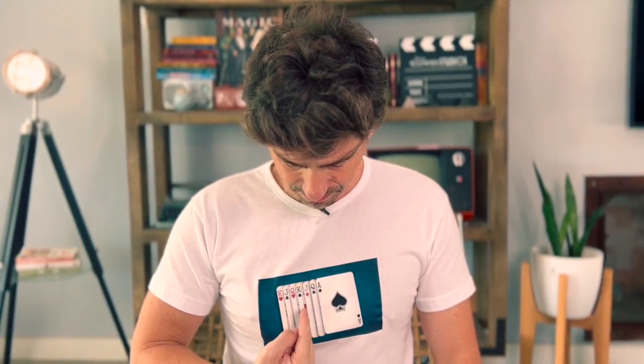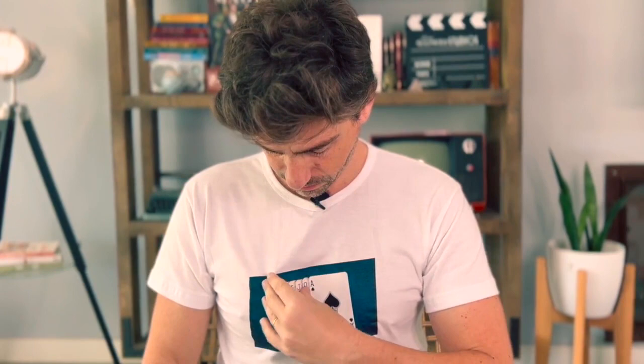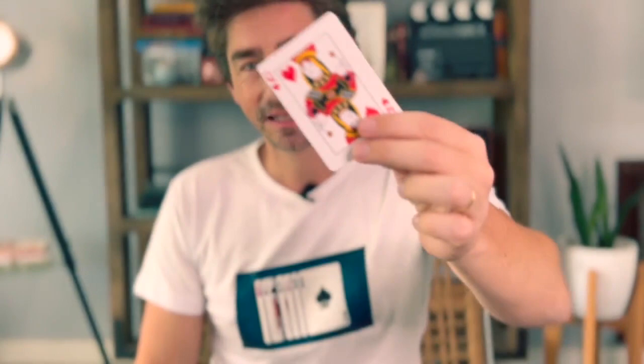I have several playing cards printed on my t-shirt. I'm going to move my finger like this — please say stop. Stop. Over here? Queen of Hearts. My hands are completely empty. Just watch. Because now the Queen of Hearts is in my hand and has disappeared from the t-shirt.